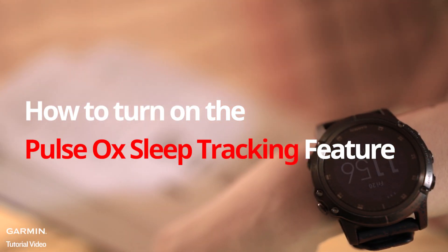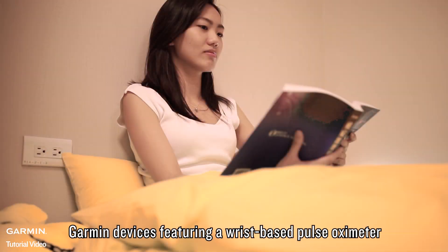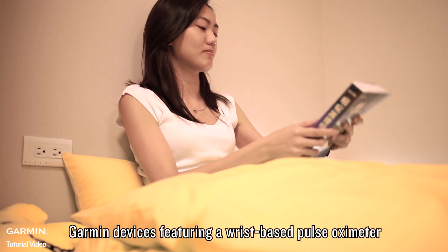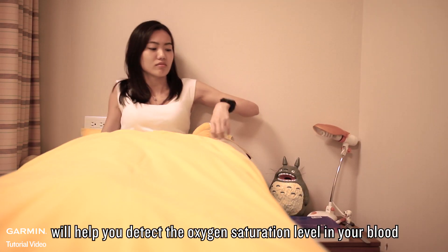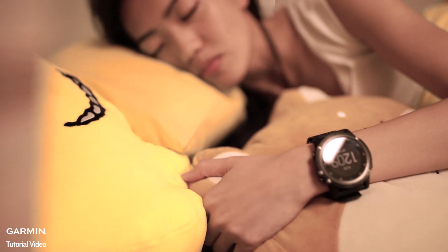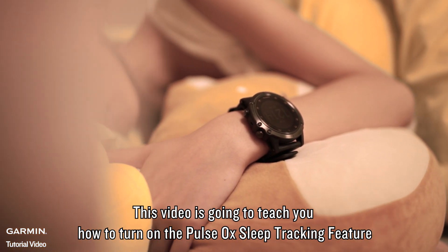How to turn on the Pulse Ox Sleep Tracking Feature. Garmin devices featuring a wrist-based pulse oximeter will help you detect the oxygen saturation level in your blood. This video is going to teach you how to turn on the Pulse Ox Sleep Tracking Feature.